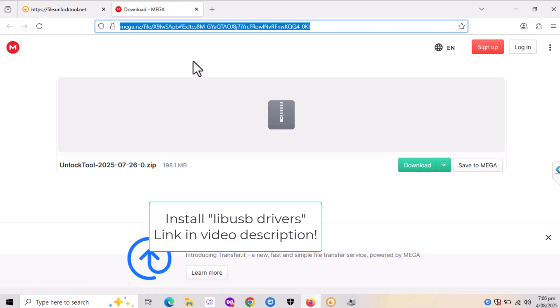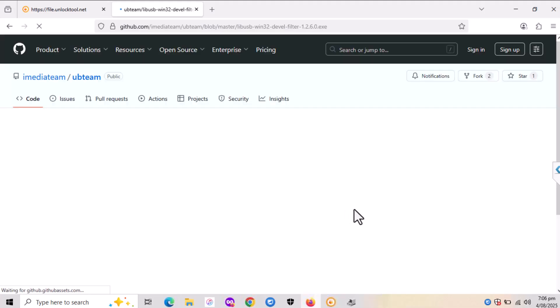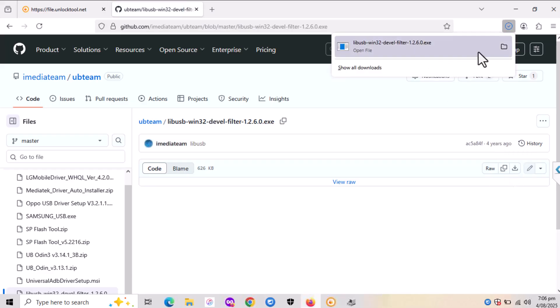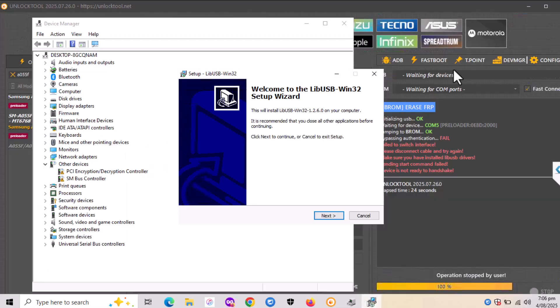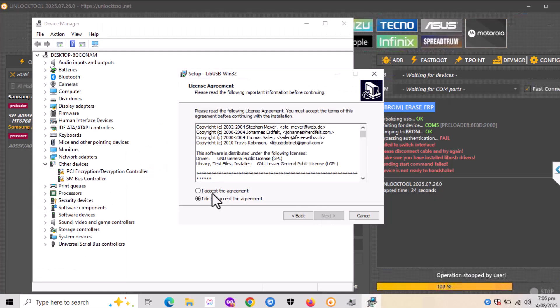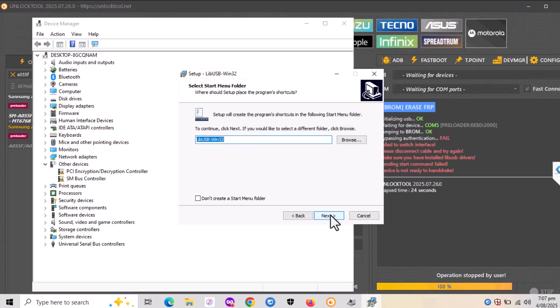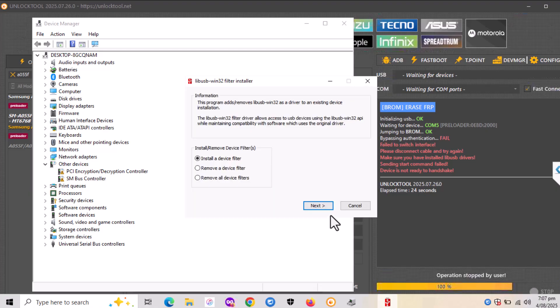If it fails and shows an error message like in the video, you need to download a libUSB filter file — I'll give you the link in the video description. This will allow you to install the missing drivers on your computer. Install it, agree to the terms, click next several times, and then launch the libUSB filter.